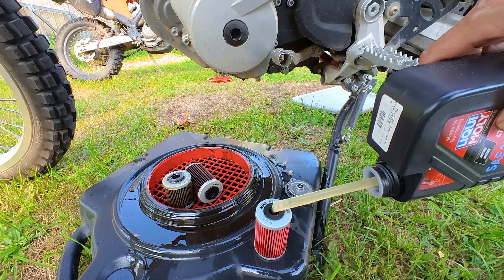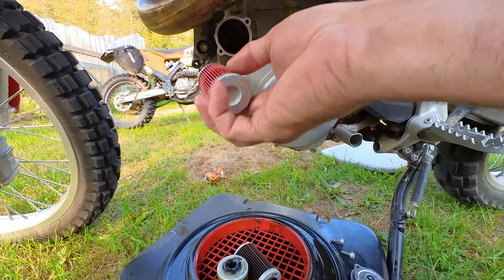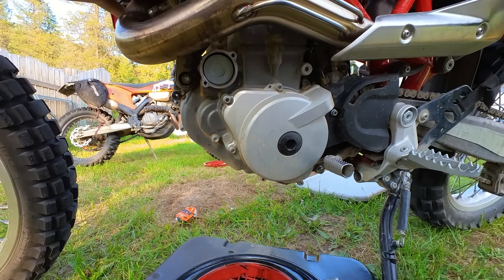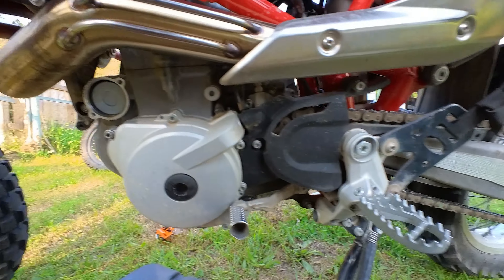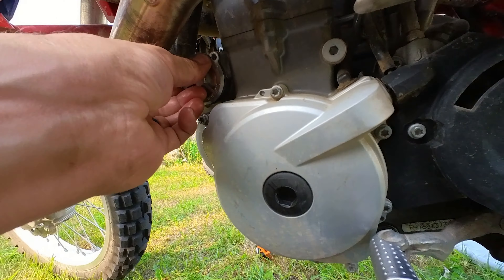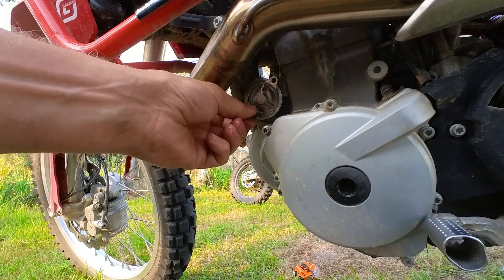13 mil again for our first of the two screens. Yeah, looking pretty clean, as expected.